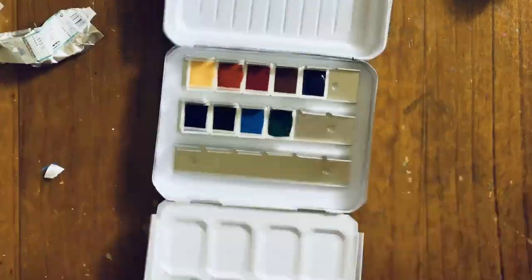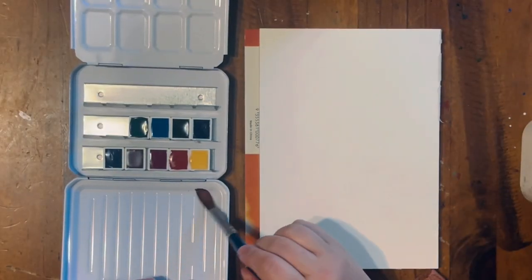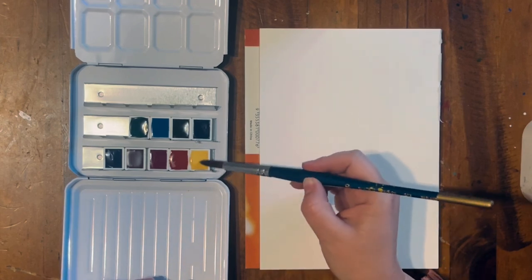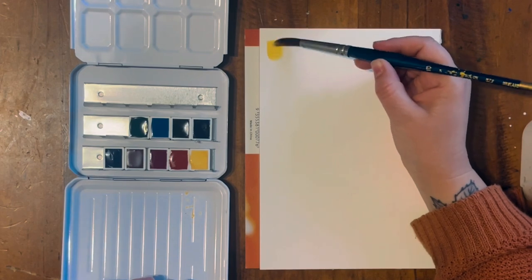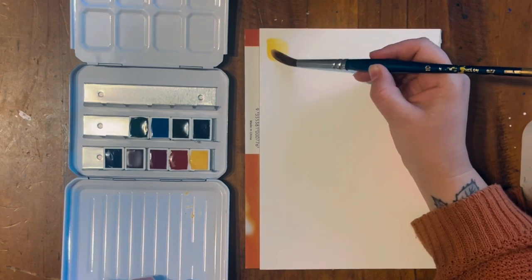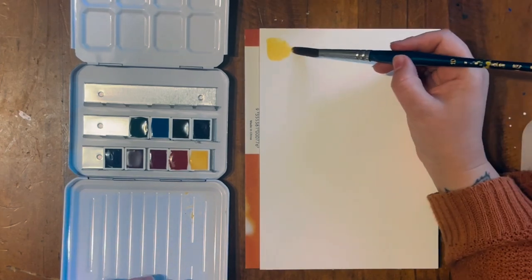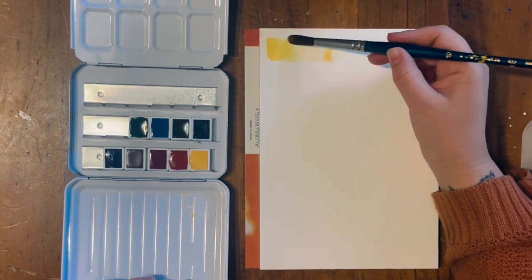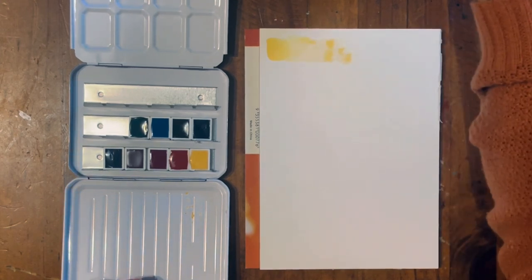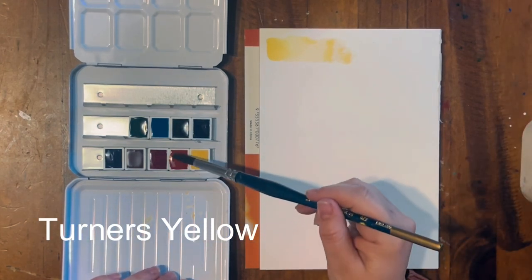Papertude's video was very tempting — she does a lot of really good mixing examples and she's a lot better at explaining the pigments and the technicalities of the paints than I am. I will say off the bat: this isn't sponsored at all. I legitimately paid for this myself and I'm not affiliated with Schmincke or anything like that. This is just my opinion.